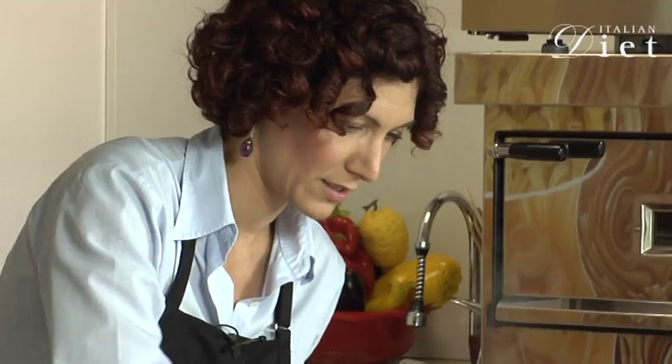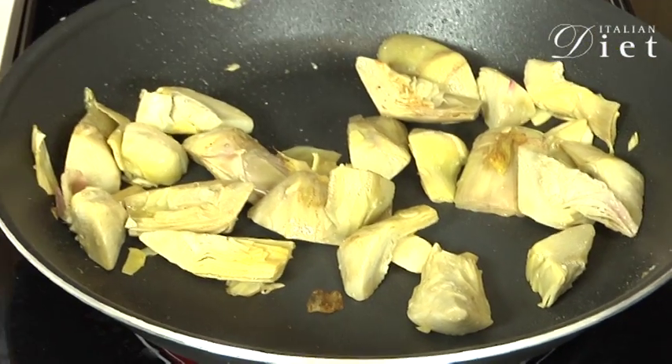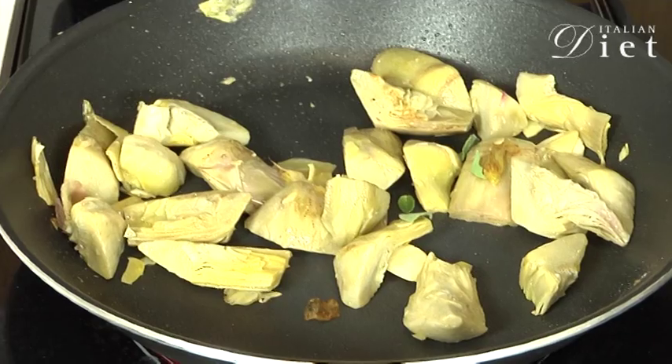Mix it, toss it, add mint — break it with your fingers.